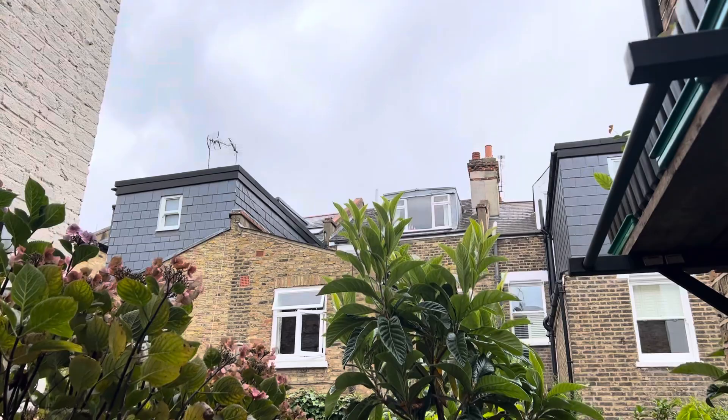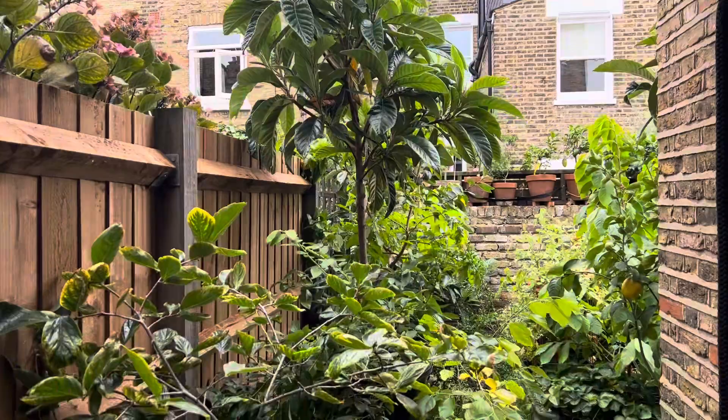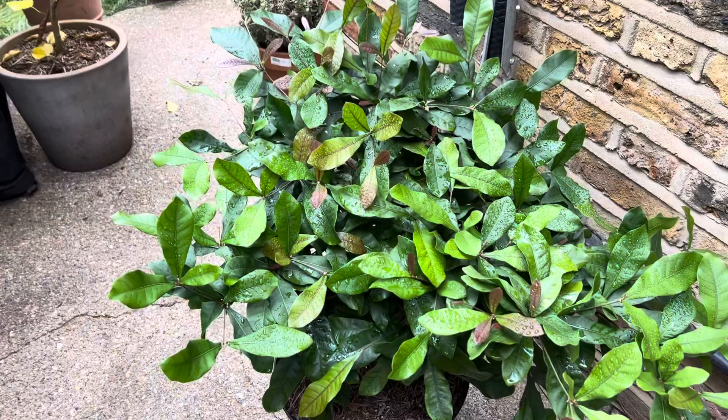UK weather's so crazy — 15 minutes ago the sun was out, then the clouds came in and now it's lightly drizzling. But I thought I would do an update on my miracle berries and not let the rain put me off.